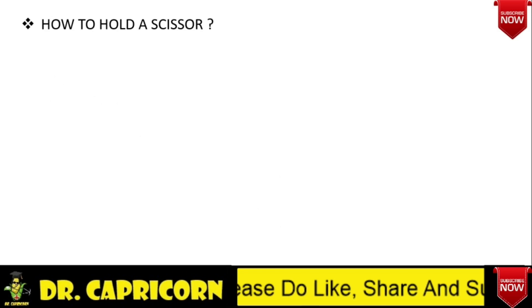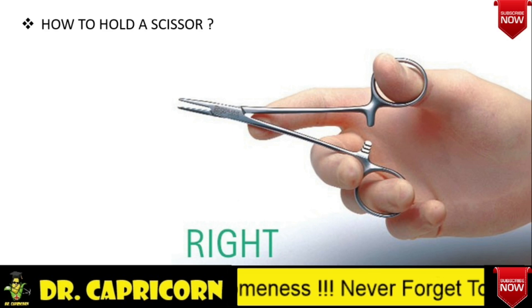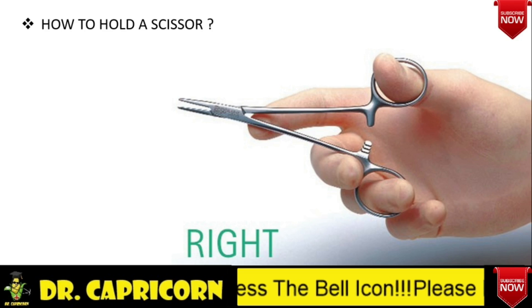Lastly, let's learn how to hold a scissor correctly. Whenever you get a scissor in examinations, the examiner always asks you to demonstrate how you hold a scissor. The scissor is held by keeping the thumb and ring finger in the two finger rings. As shown in this picture, a common mistake done by students is that they put the middle finger instead of the ring finger. So keep that in mind — we have to keep the thumb and ring finger in the finger rings, and it should be guided by the index finger. That's the right way of holding a scissor or any artery forceps.